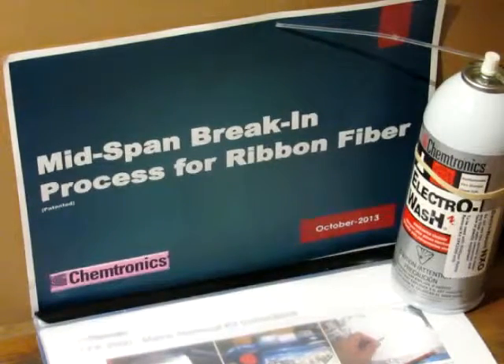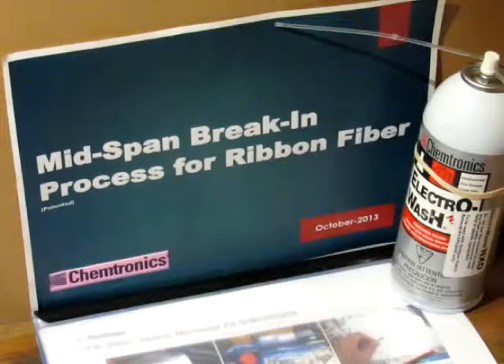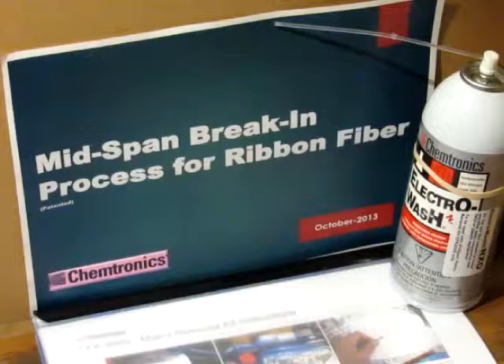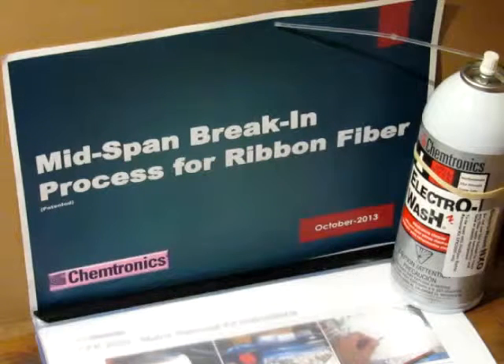Today we're going to demonstrate a process, a chemical break-in process for ribbon fiber. This concept has been on the market, it's patented, it's been around for about five or six years, but in recent times it's gained more importance as more ribbon is deployed.